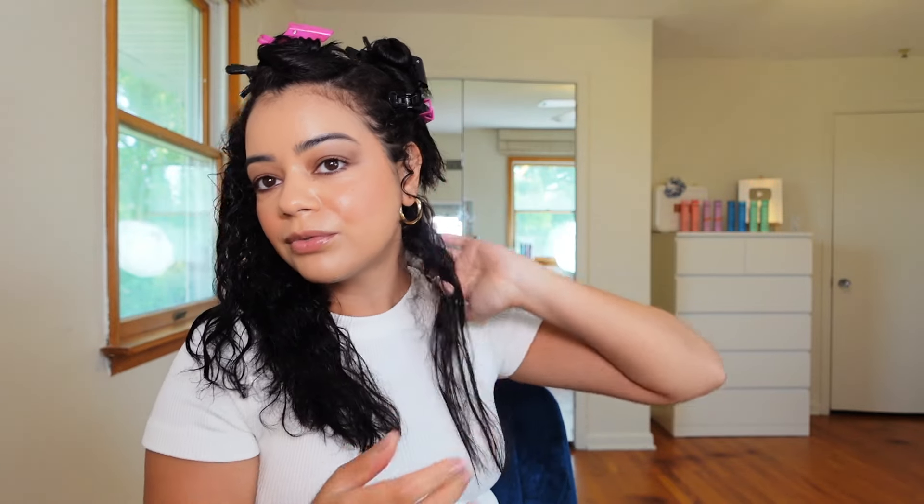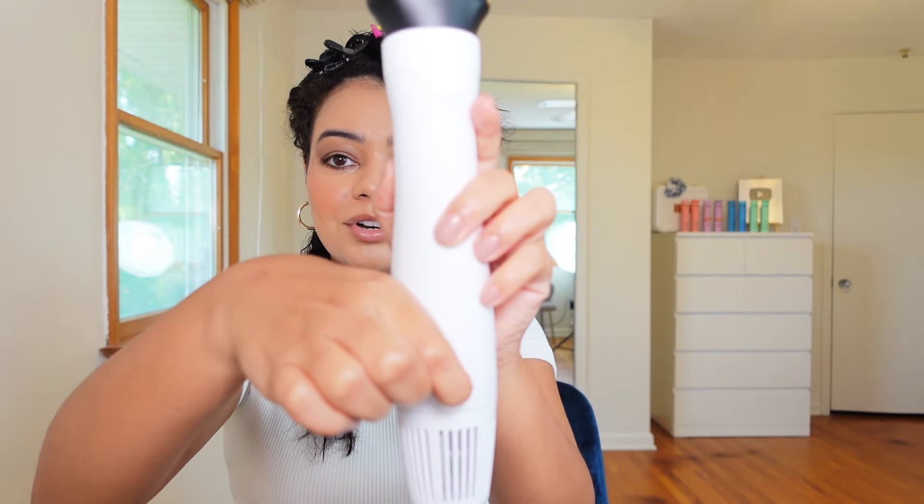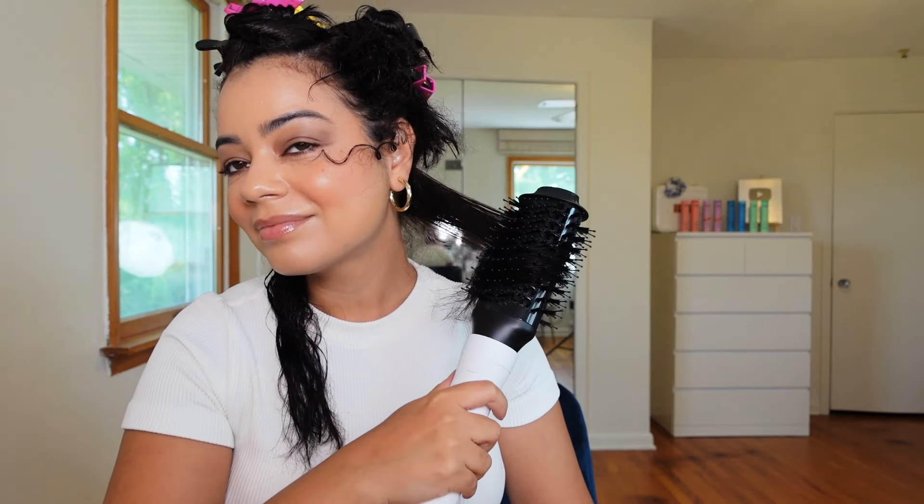I divided my hair into two sections, and then divided those sections one more time. I clipped each section up and now I'm turning the tool on with the big round brush attachment on the highest speed setting, because I need the most speed and heat I can get. The brush feels really nice — let's do a little curl.